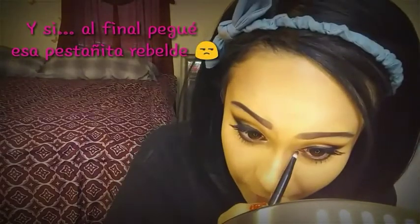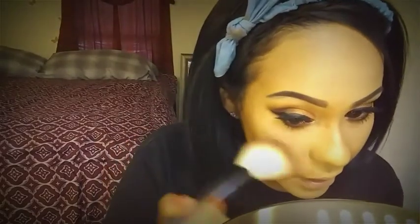Ya que tenemos colocadas nuestras pestañas, se me ocurrió ponerle un poquito de iluminación en el lagrimal, y para eso voy a utilizar de la misma paleta Subculture de Anastasia Beverly Hills el tono Electric. En el maquillaje no hay reglas establecidas, puedes inventar looks demasiado locos y creativos. Voy a pasar a colocar un poquito de blush o rubor, y también el iluminador, que es la parte que me encanta.